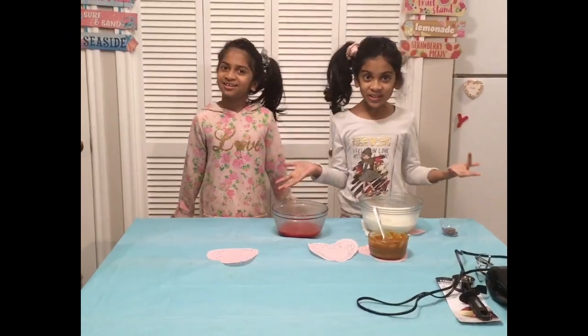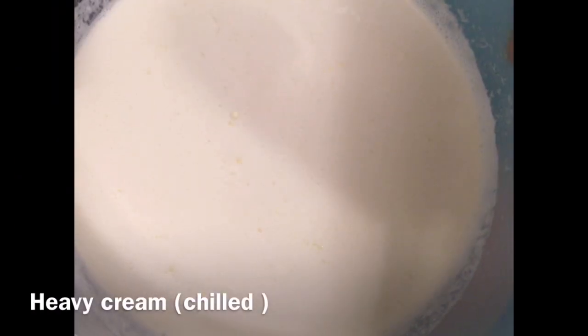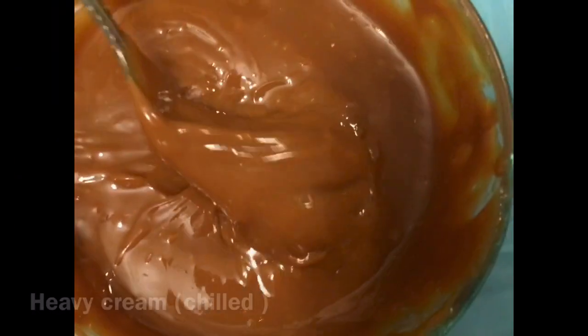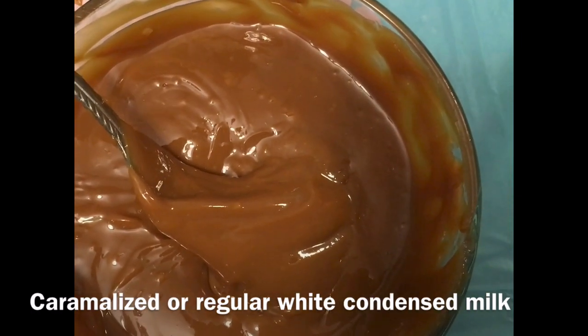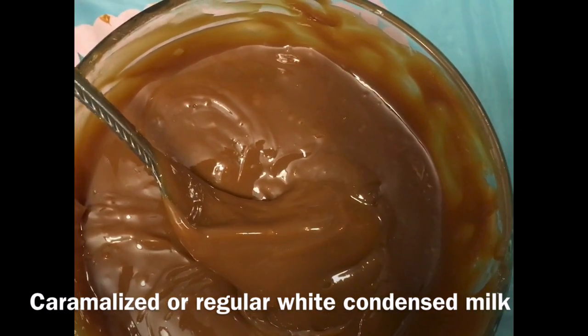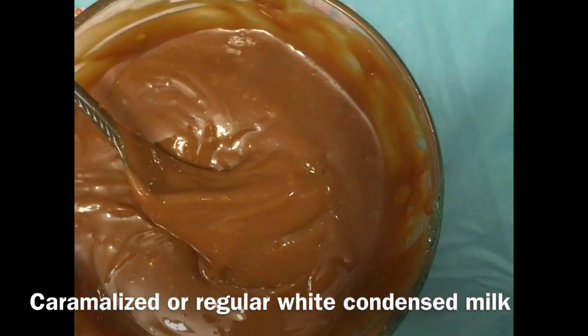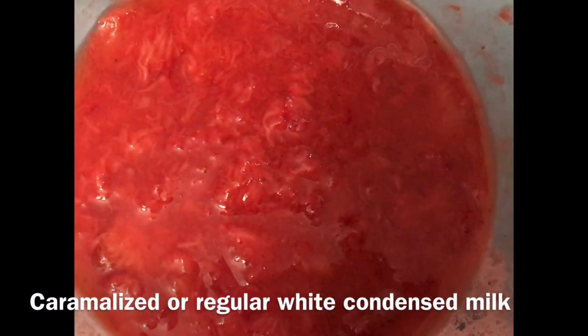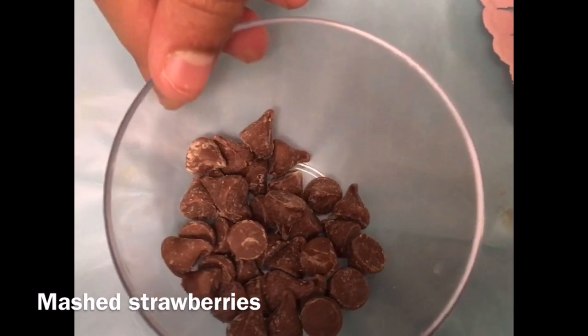Let's look over the ingredients now. You will need chilled heavy cream, condensed milk. We have caramel condensed milk, but make sure you use white sweetened condensed milk — this is all we had at home. Strawberries mashed, and chocolate chips to decorate.